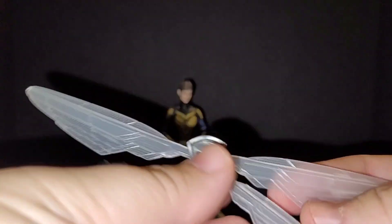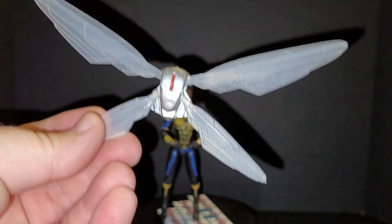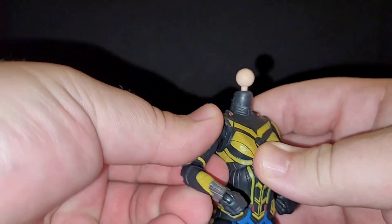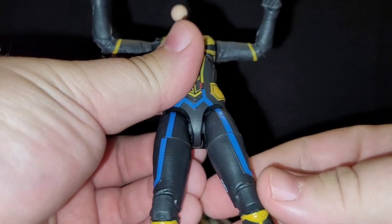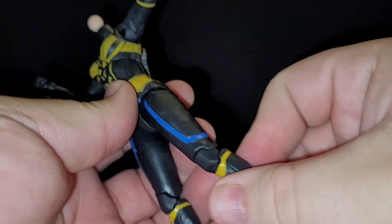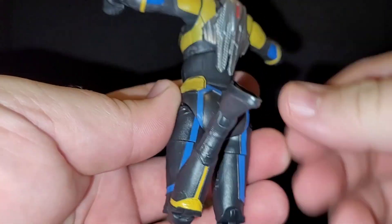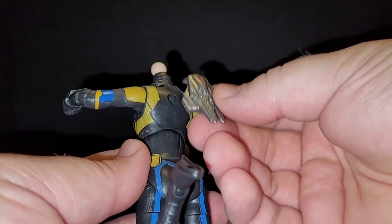Okay, this is a way better Wasp than the Ant-Man and the Wasp figure. Oh yeah, this is way better. Pinless legs — looks pretty good. Does this have to come off? Oh, so that comes off — let me put that there. So that's pretty cool.